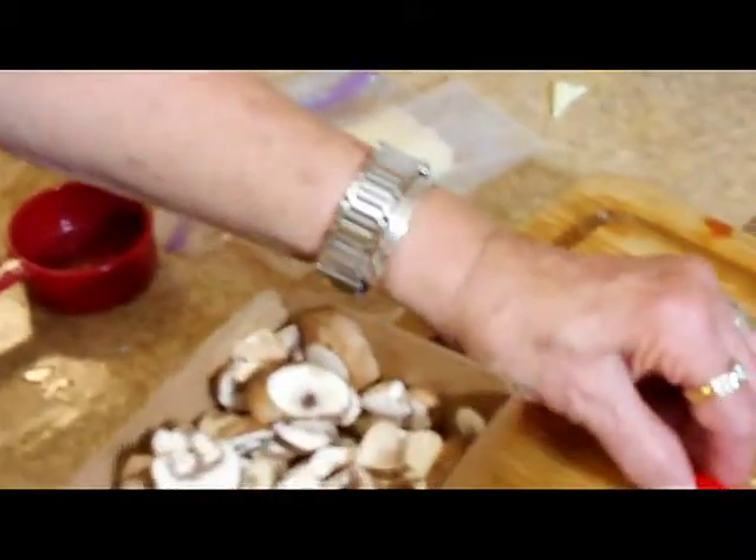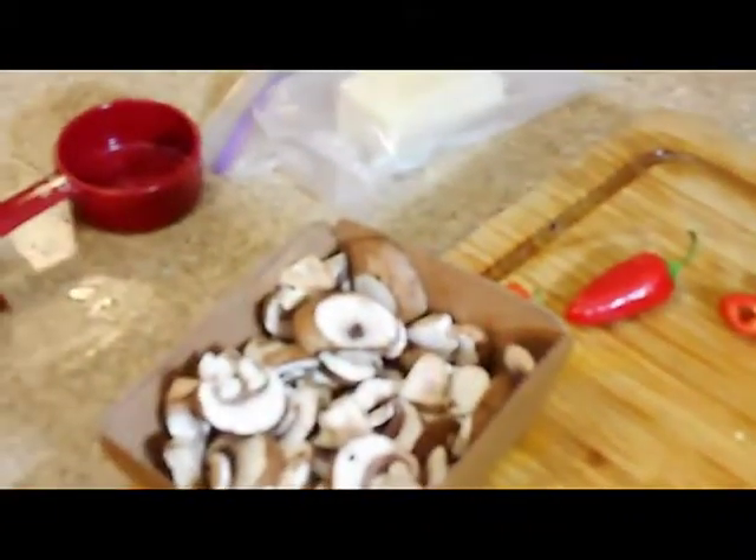So good. We've added our salt and pepper to taste.